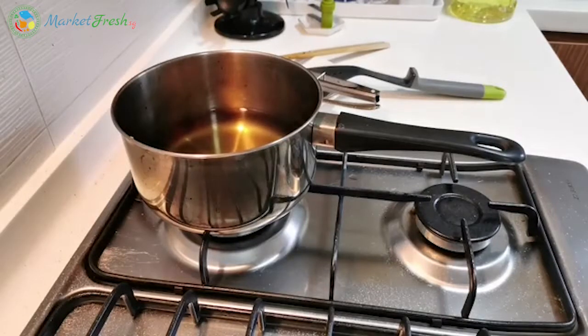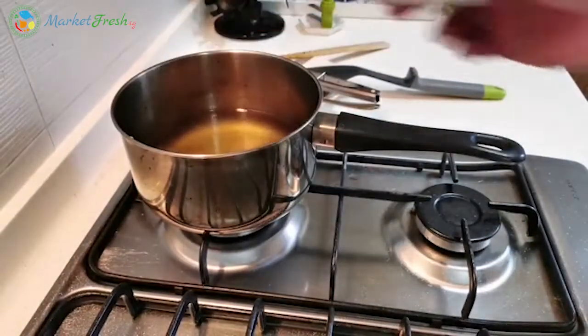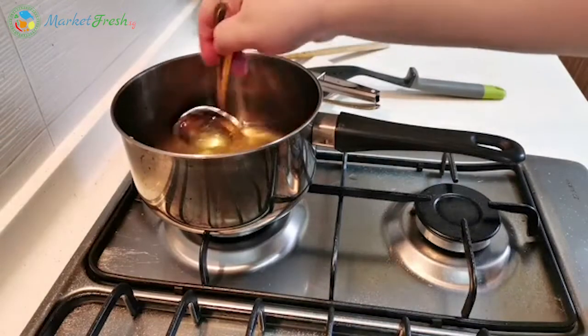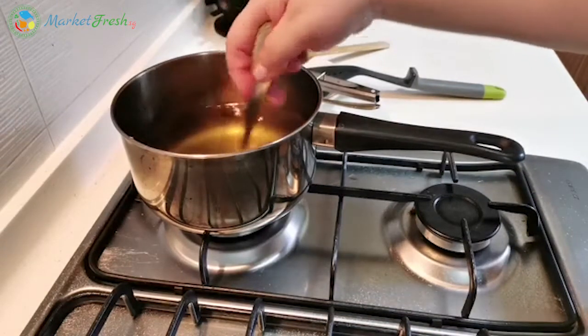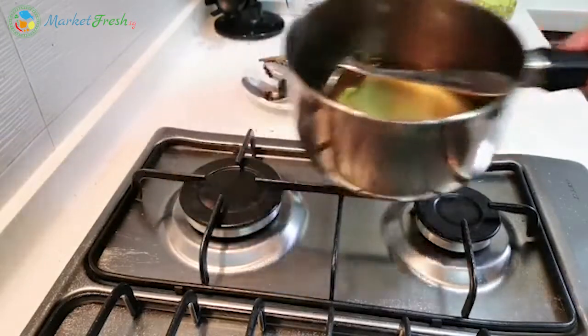Now we can add in the lime juice into the sauce. Mix it together and then leave this aside. We will use this later on.